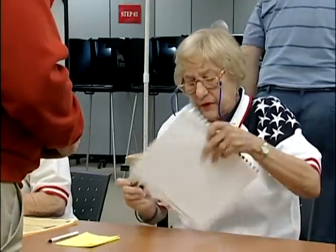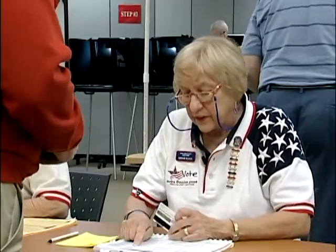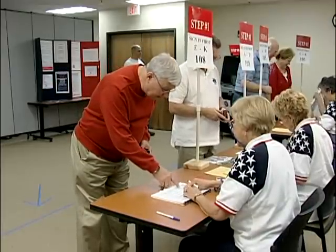Mr. Calandro, could you verify that this is your current address? Yes, that's correct.